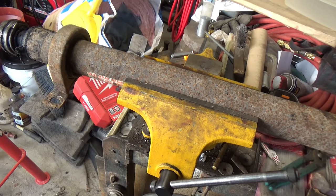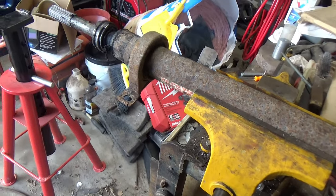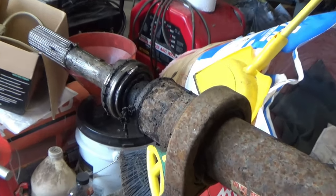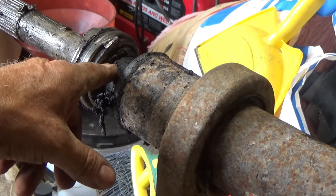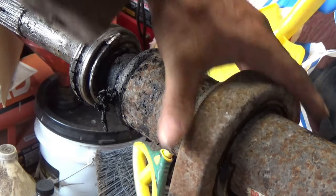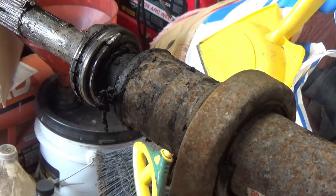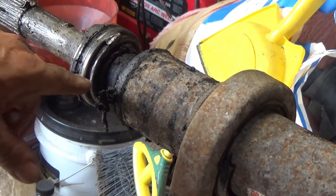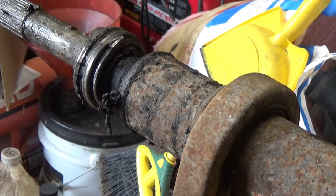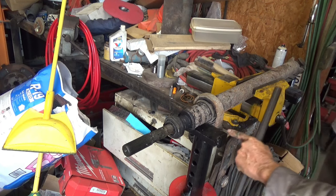I've got the drive shaft clamped in a big vise - I can't clamp it too tight because this isn't the thickest material and it could crush. I'm going to start by trying to knock this carrier bearing off with a punch and a hammer. The bushing is all bad in it so I slid it back to get it out of the way. I had to put a tall jack stand underneath this end of it.